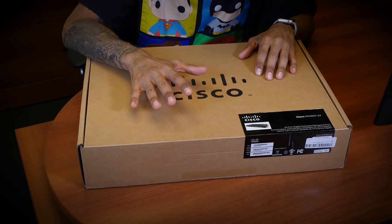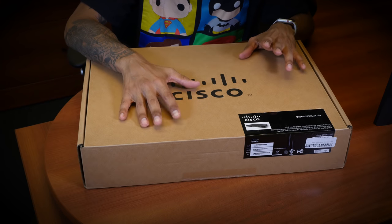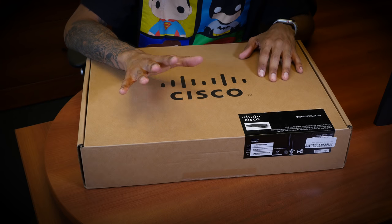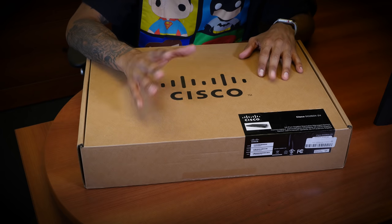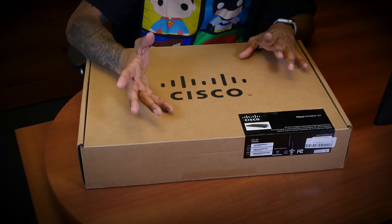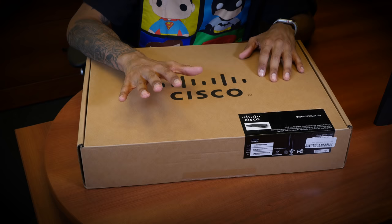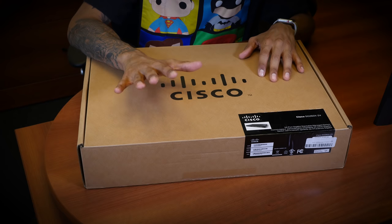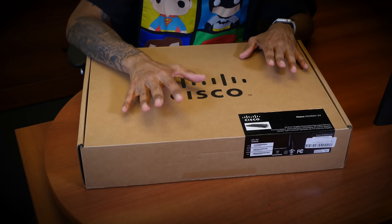I'm definitely not going to do a review or a configuration slash installation on this particular switch — why? Because I need to get it up and running for my 9-to-5 job. One of our layer 3 switches went down; it's still running but it's not a gigabit layer 3 switch, so we're replacing it with this. Great price — retail was around $1,200, not that bad.